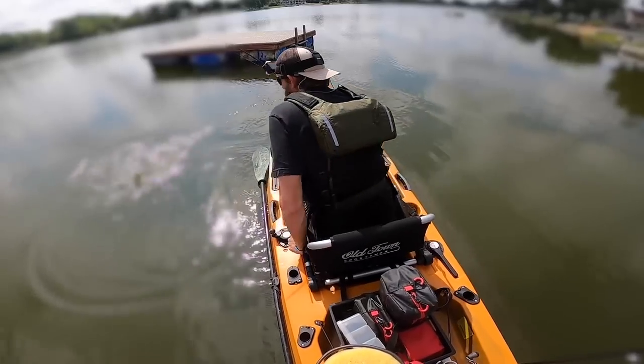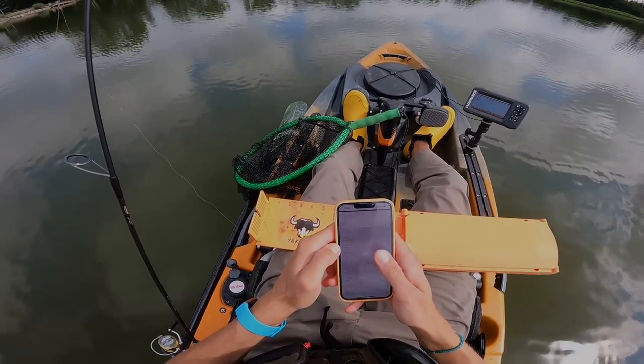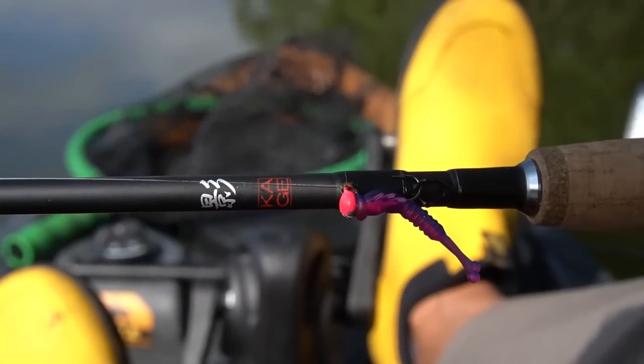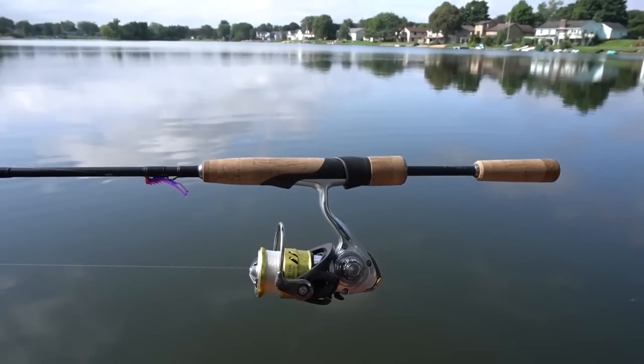All right, what is this? Holy smokes, I just caught a master angler! Hello and welcome back to yet another ultralight rod video. Today's video is about the Daiwa Kage. I have been requested to do a video on this rod so many times and I'm finally getting around to it. This rod has high remarks — a lot of people talk really good about it. I've never talked to anyone that's used it and said they didn't like it.